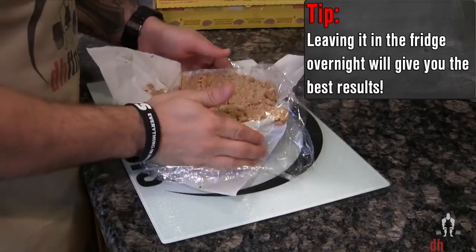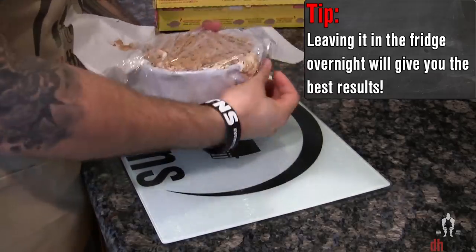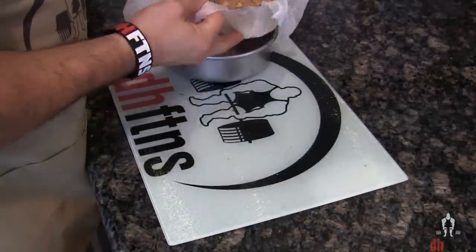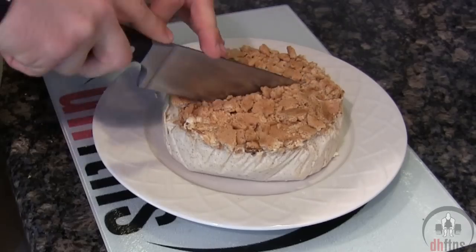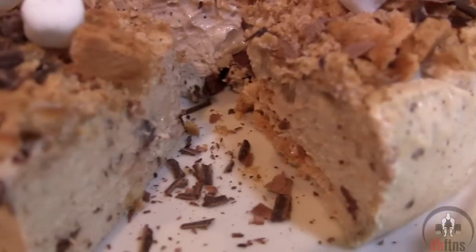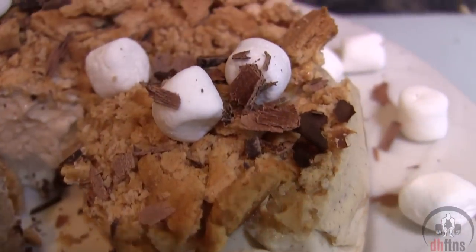After an hour it does look done, so I'm just going to take it out. After it cools for a bit, wrap it up and put it into the fridge for a couple hours — preferably overnight. Once your cheesecake has cooled, unwrap it and top it with some protein frosting or anything else you can think of, and there is your s'mores protein cheesecake.